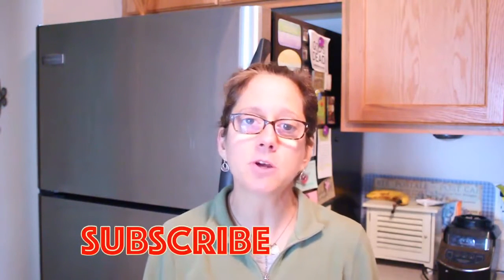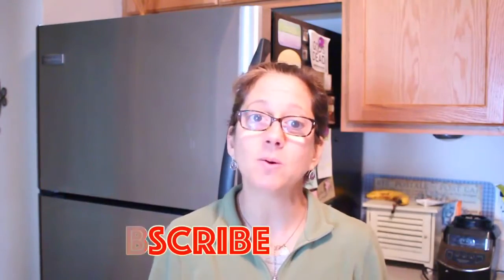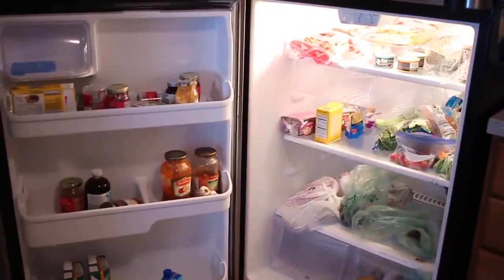Welcome back to my channel! Today I'm going to share with you how I clean and organize my refrigerator. I usually do it about every two months and it's time. If you're new to my channel go ahead and subscribe, and if you've already subscribed, thanks for watching. Let's get cleaning!